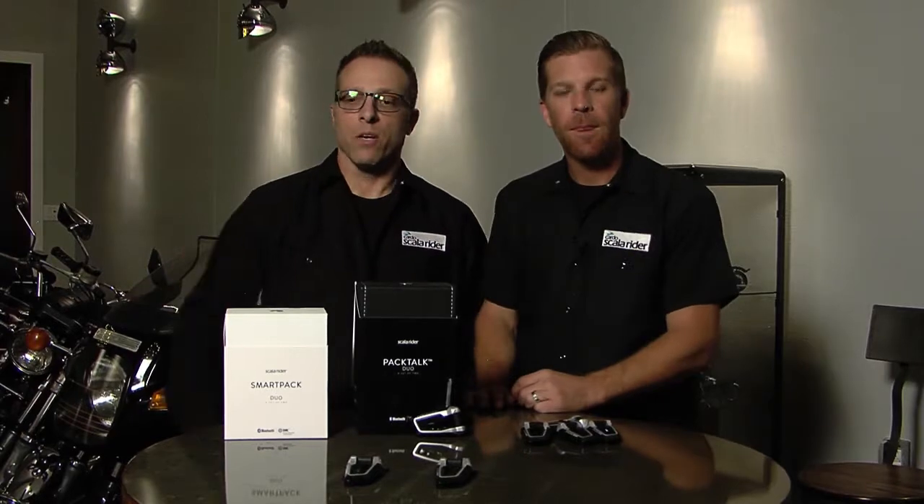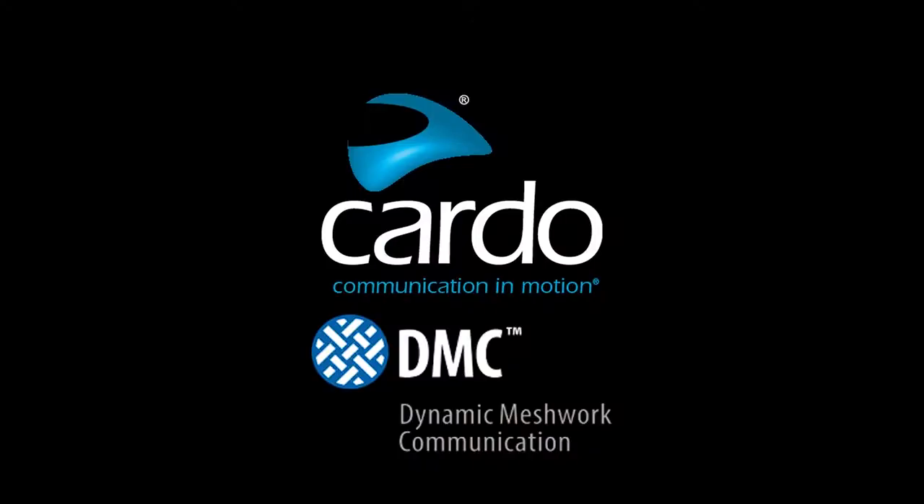Time for you to go out and experience it with the SmartPak and the PackTalk. Again, this is Jamie and Mike going over the DMC, the Dynamic Meshwork Communication, and why it's the number one way of communication in the industry.